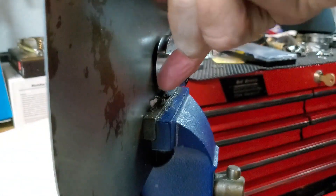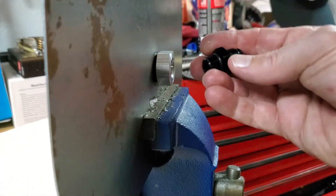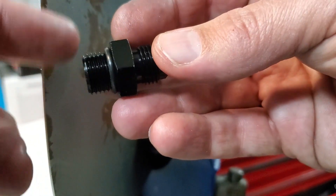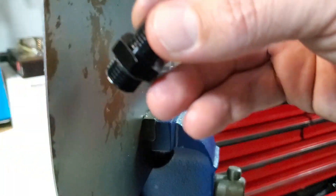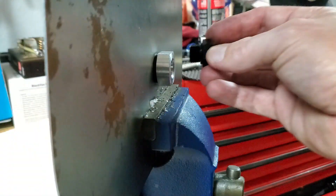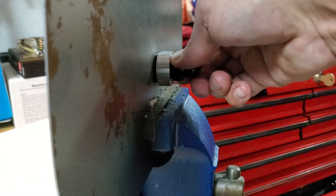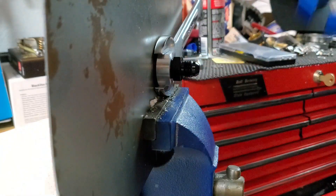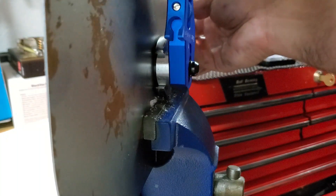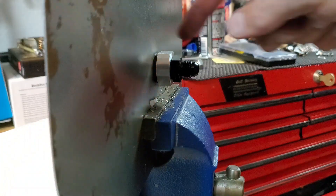Now, hold the one-inch wrench and take this nine-sixteenths bolt out. We are going to put in our AN fitting. If you noticed, this end looks weird — it's called an ORB, which stands for O-Ring; I have no idea what the B stands for. This is one of the most reliable solutions because you don't need Teflon tape — that gasket seals the gap. You might need to hold that one-inch fitting; get an AN wrench if you have one — I have an adjustable one.